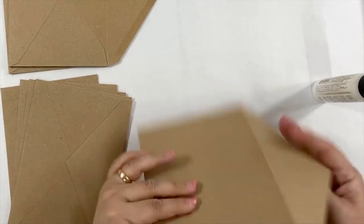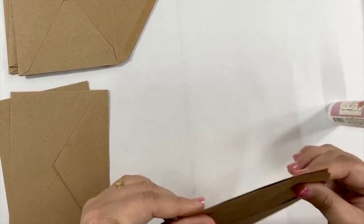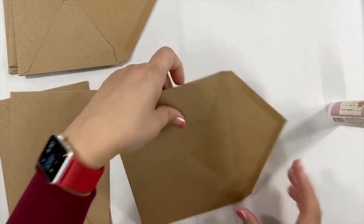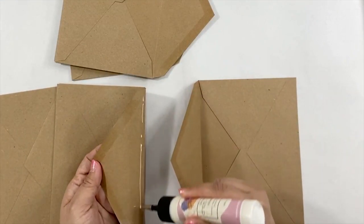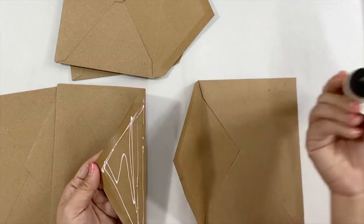I repeat the same steps for all eight envelopes, except the two last envelopes. I'm going to use them as the front and the back cover of the album. To add the envelope as a cover, we are not going to glue the flaps. We can add the glue on the flap of the two envelopes that we put together before.